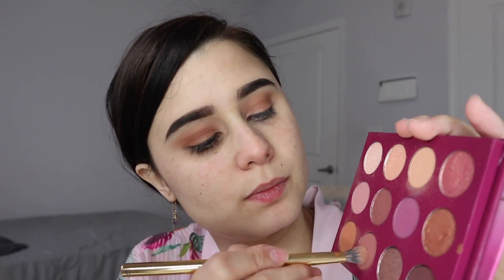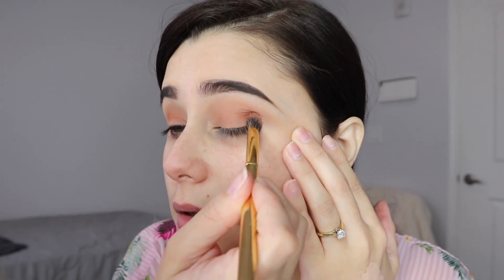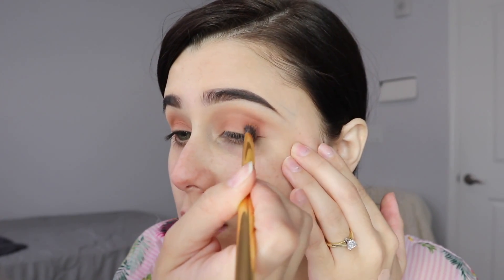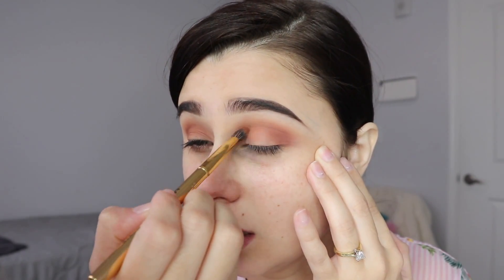I'm going to grab this color here — it's almost like a pinky brown. I'll step that in and then focus it just in the outer corner, pat it in right in there, and bring it in just a little bit, making my lids look a little more deep-set and not so hooded, because I'm really hooded.